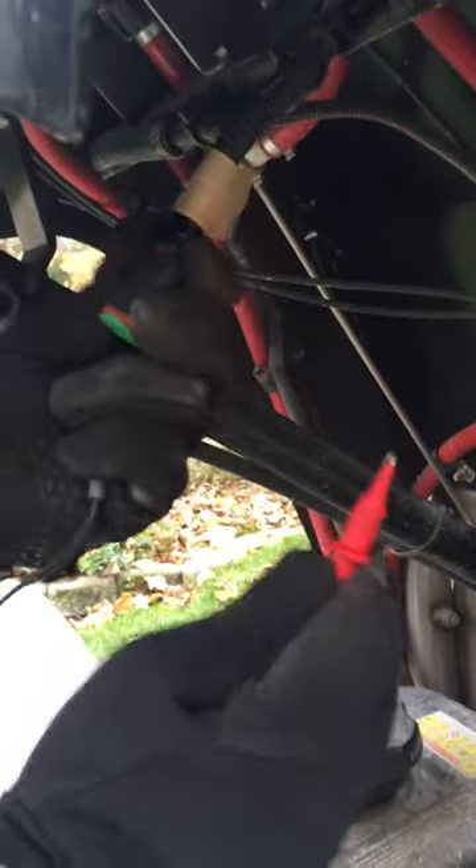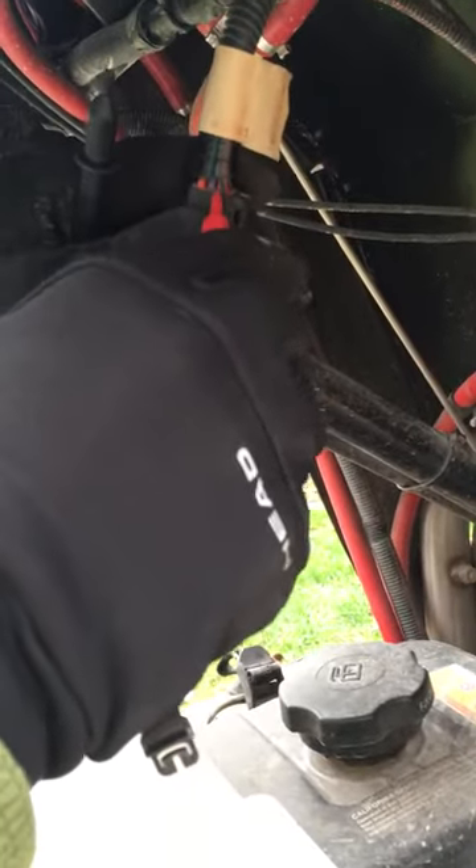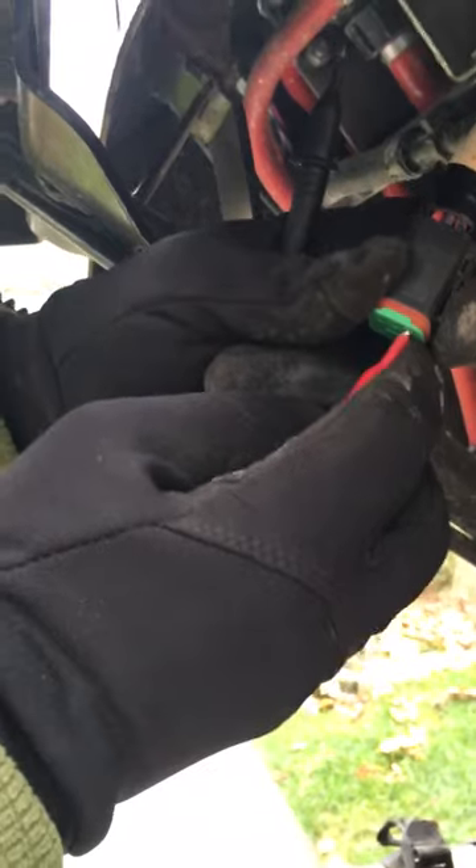I'm going to check the red and green wire on the harness for the controller — red and green wire, which is this one right here. I'm going to use a screw for the ground wire.